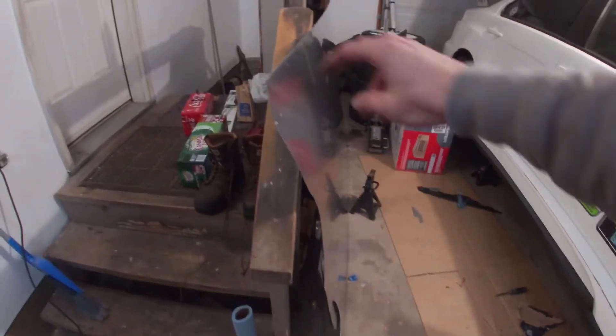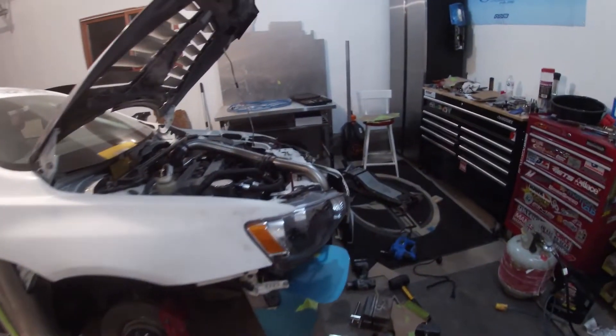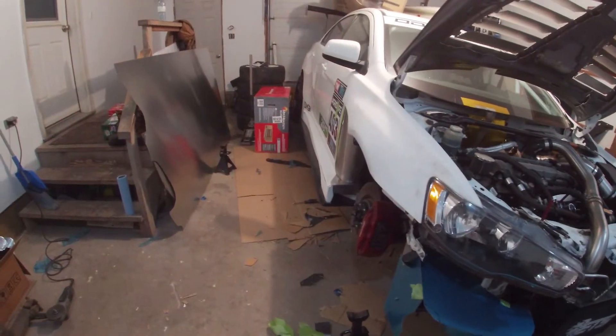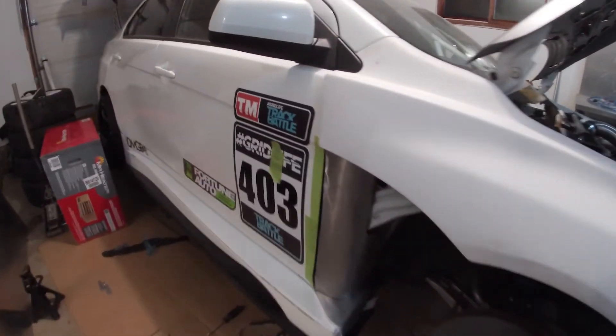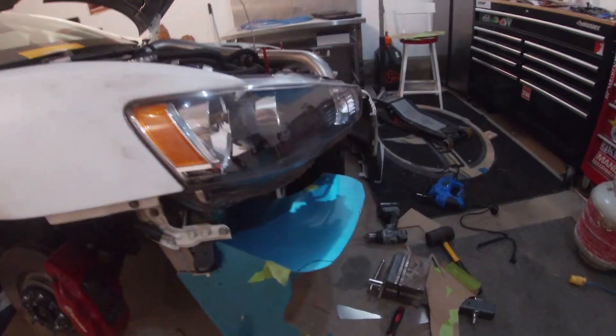Ended up getting some 18 gauge aluminum so it was nice and easy to work with compared to the 12 gauge with the other stuff I was using. It's a little bit heavier — worked out alright for the fender because it'll be better for taking abuse — a little bit thicker, but just a lot easier to work with the thin stuff. Be lighter, make my life a lot easier.